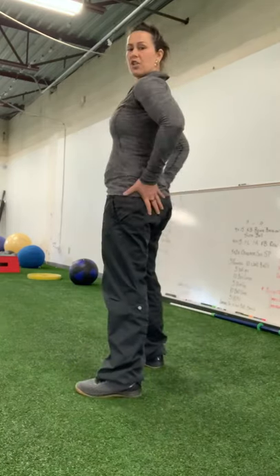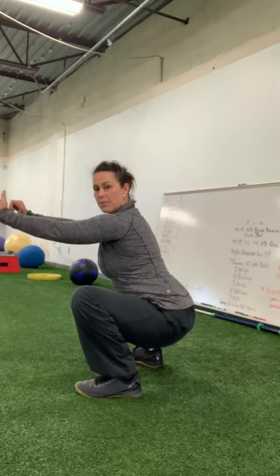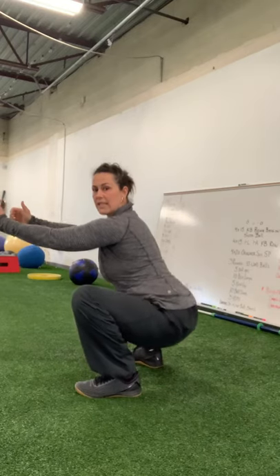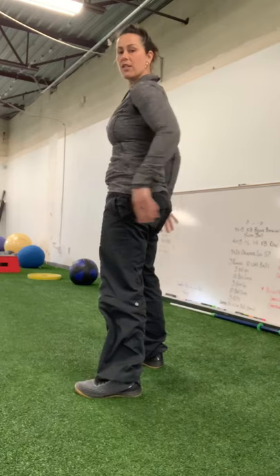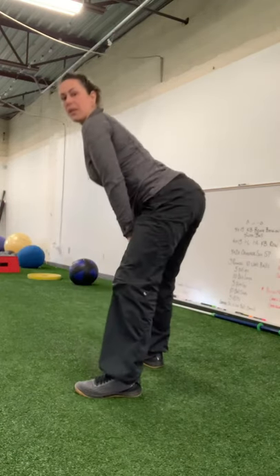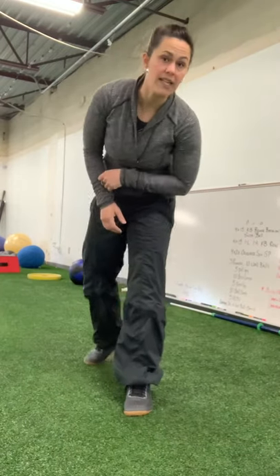When I go to squat, my feet are just wider than hip distance, my toes are slightly turned out. I'm going to initiate with my hips, pull down to the bottom, knees go out, hips go all the way down, my chest stays up, and then I'm going to stand, keeping my pelvis under me. I'm engaging my glutes to keep my pelvis under me as I stand — not letting my hips come up. There's a time and a place for that; squatting is not it.